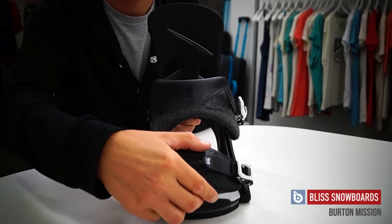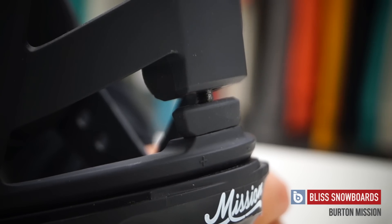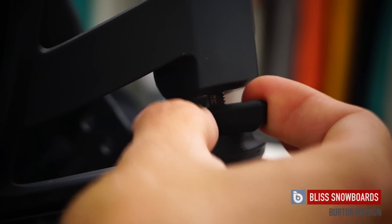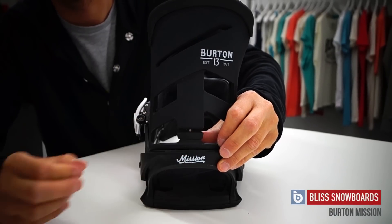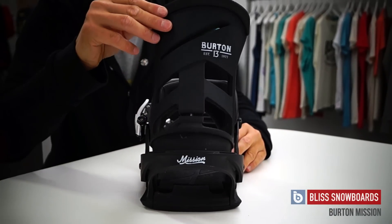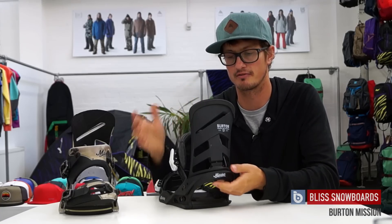Also new for this year is the all-new high back on the Mission. This has a zero forward lean option, so you can have it completely vertical, or you can adjust the forward lean with the adjuster on the back of the high back, so you can crank it forward and make it as responsive or as forgiving as you like.